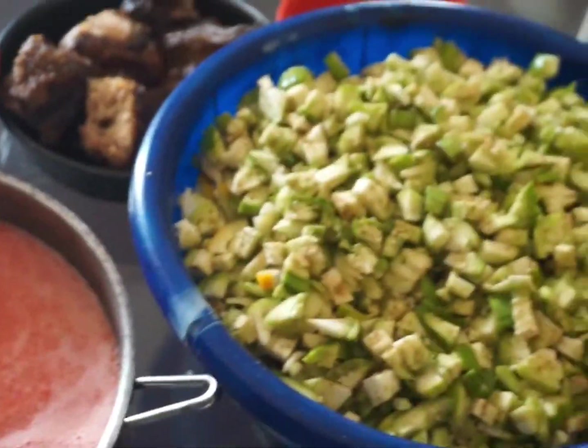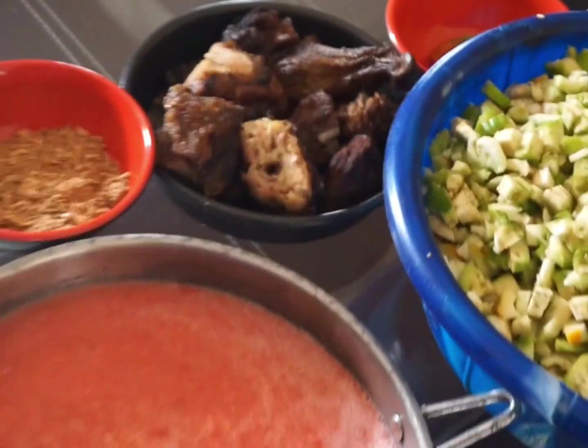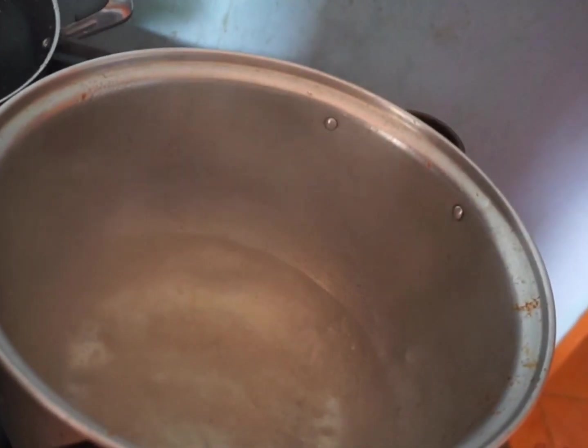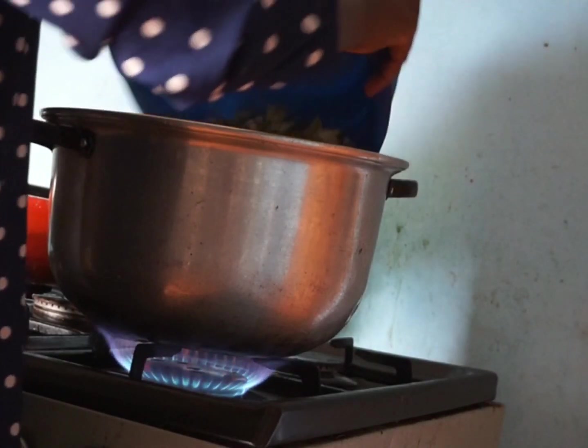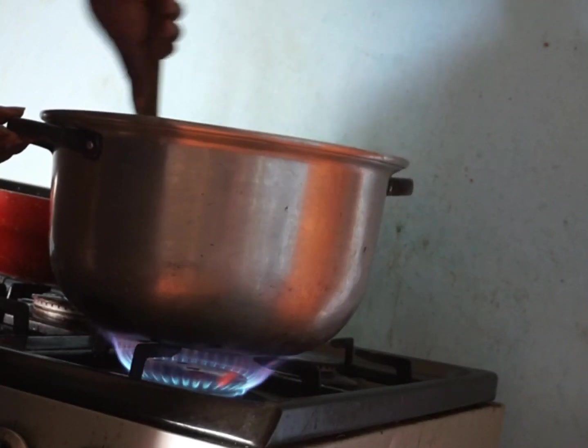I just diced the garden eggs — if you want them smaller you can do a smaller version, but I really love to eat my garden eggs when the pieces are a little bit substantial. I also blended the tomatoes. What I'm going to do now is put the garden egg in hot water so that it gets a little soft, a little cooked, and give it a good stir.